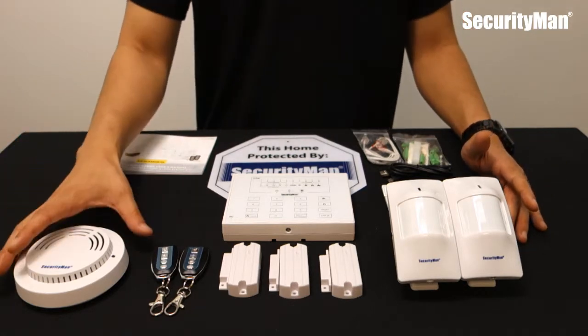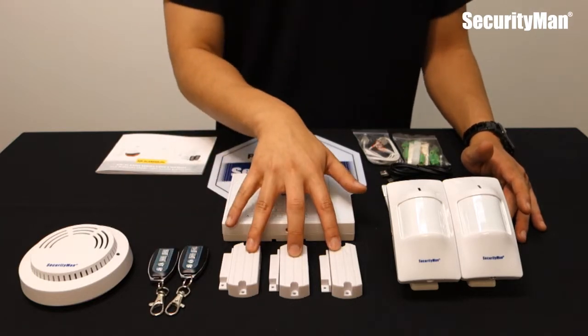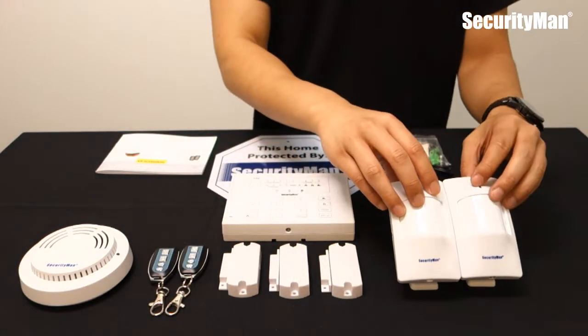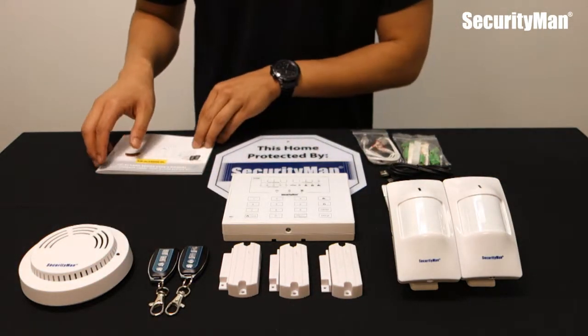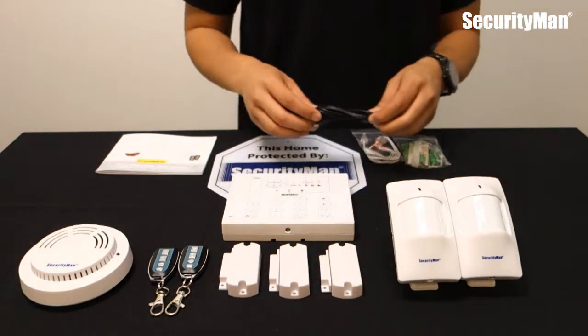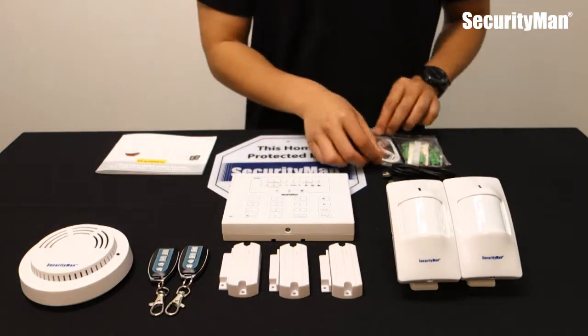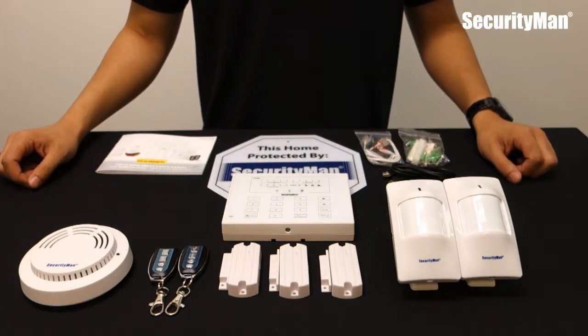As you see here, the kit comes with a lot of items. You have a smoke detector, remote controls, three magnetic door/window sensors, two motion sensors, and then little gadgets such as the security man sign. There's also a manual, a mounting bracket, a charger, a telephone line, and just a couple of screws.